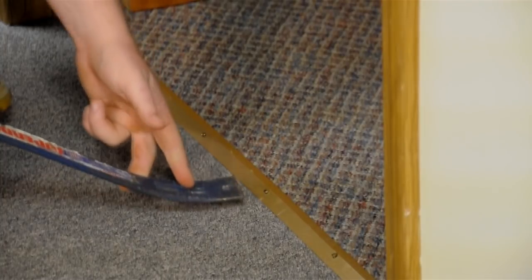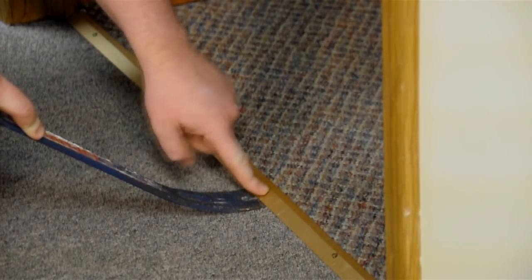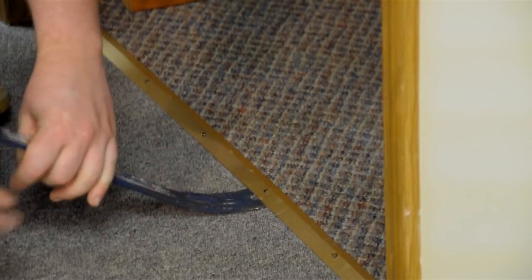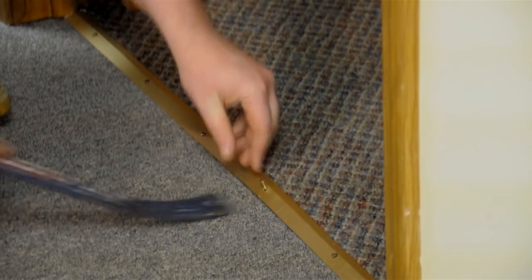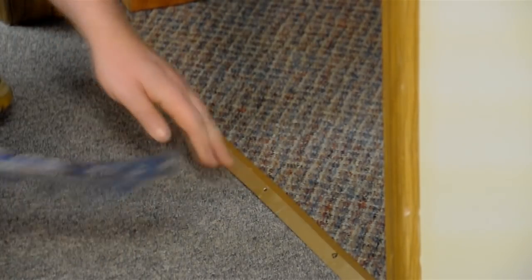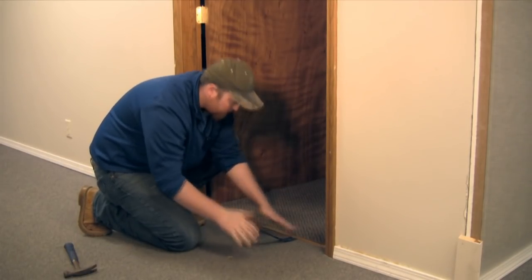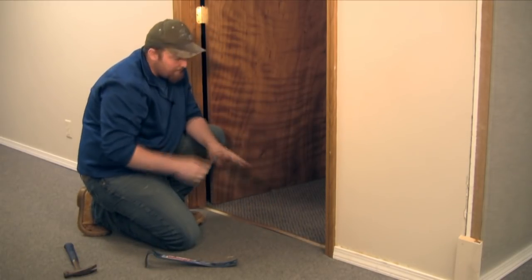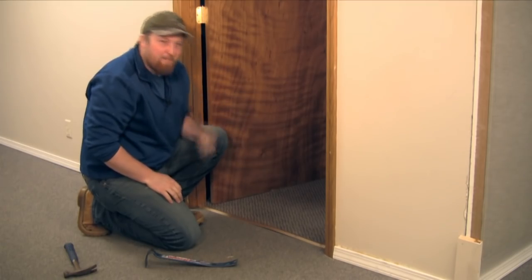Take your flat bar and place it underneath the carpet trim directly underneath the nails. Press down, removing the nails. Notice I'm putting my hand over the nail — that way when I press down it doesn't pop up and hit you in the face.